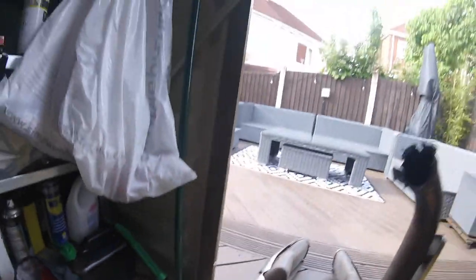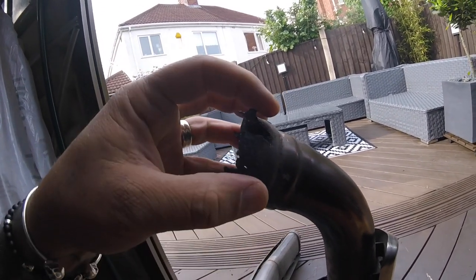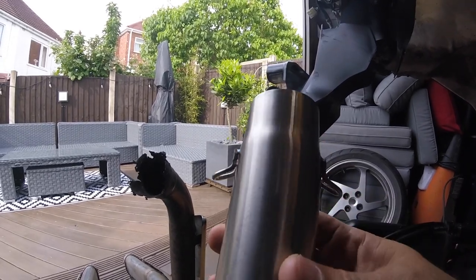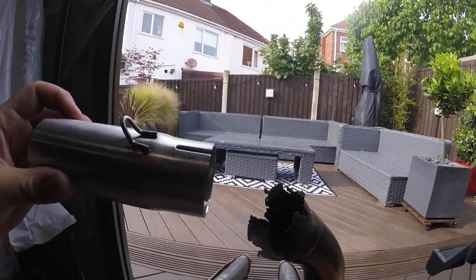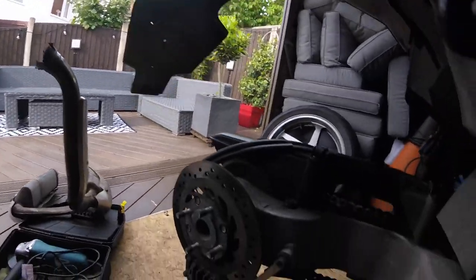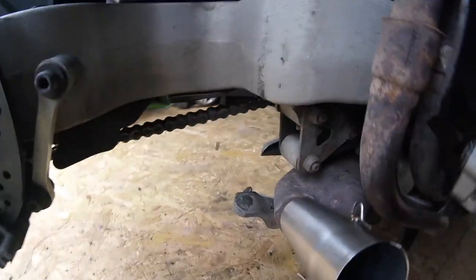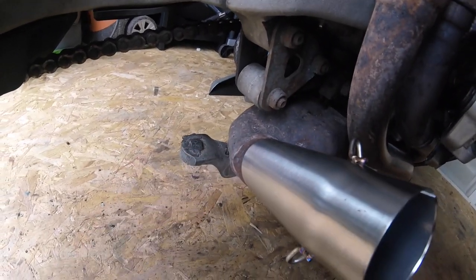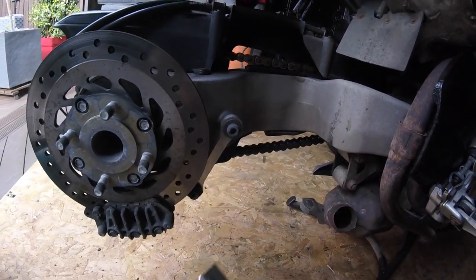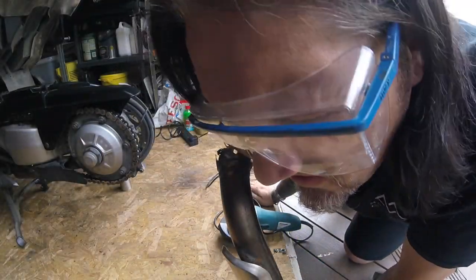We've got it all stripped down, we've got the grinder, and what we're going to do is cut this off - grind just around there, get rid of that bit so we've still got that flare there. Then we've got this piece, so what we're going to do: that bit's going to go in there, and then this end is going to go over there. We'll probably tack weld it to this weld joint here - obviously we need to cut it down as well. We could grind these up, we don't need these little brackets. So let's get that bit cut off - safety goggles first and all that stuff.